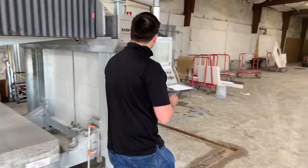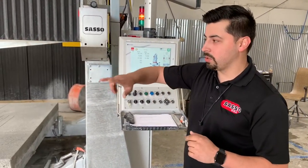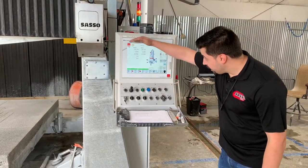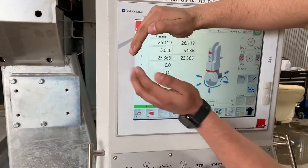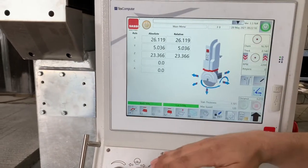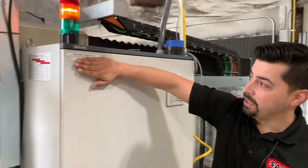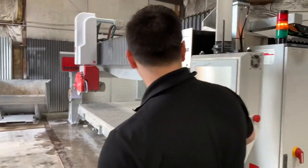If this is your first time milling the table, you need to know how long the table is. We've already milled this before — this table is 157 inches by about 82 or 83. Looking at the screen, what we want to pay attention to is our absolute Z. Right now we're almost at 24 inches in Z. We need to drop that down to our previous level, which we wrote down on our electrical cabinet — Z height was 11.8.